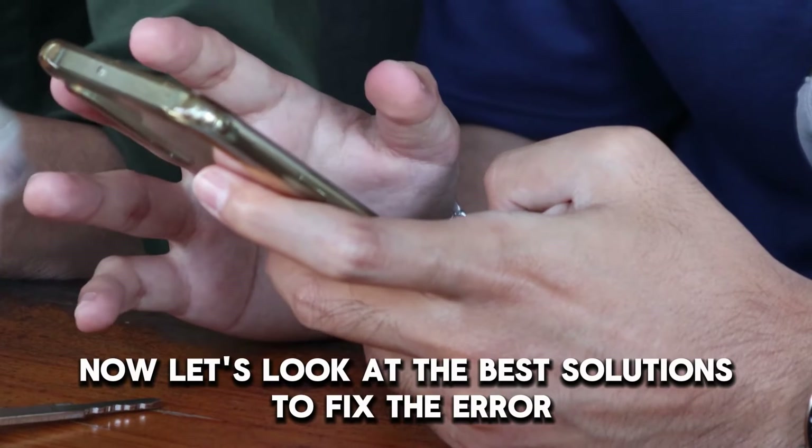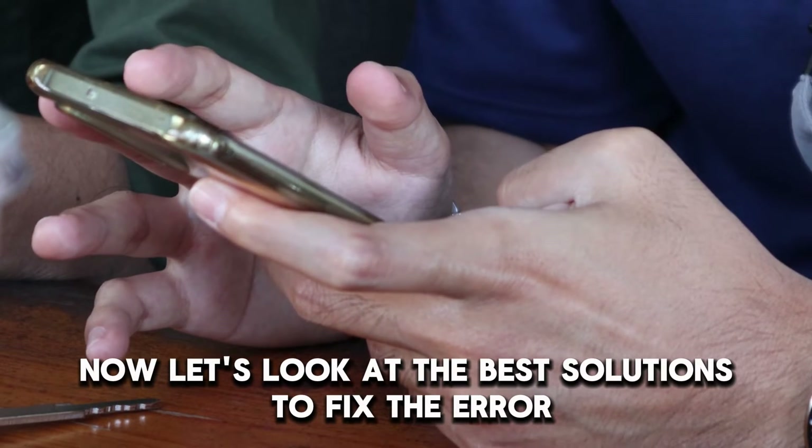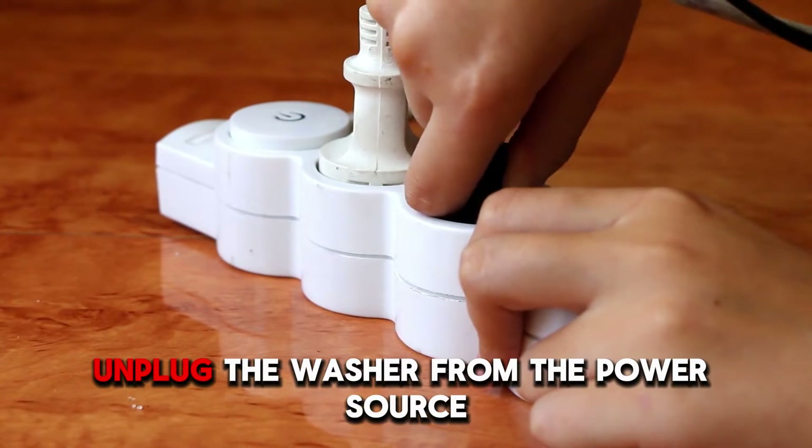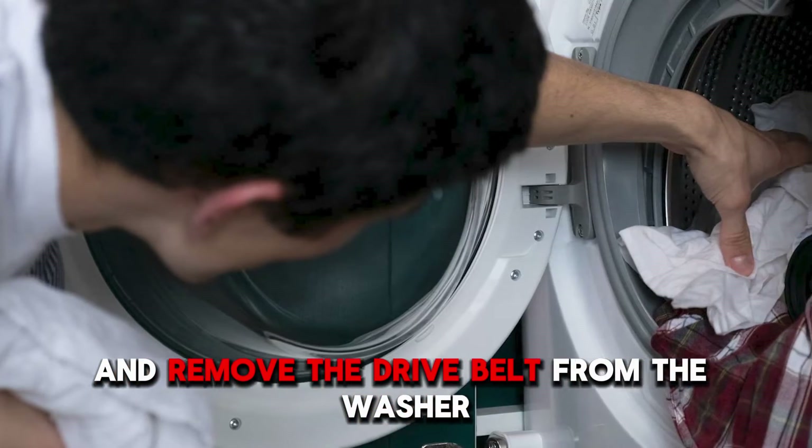Now let's look at the best solutions to fix the error. Inspect the drive motor. Unplug the washer from the power source and remove the drive belt from the washer.